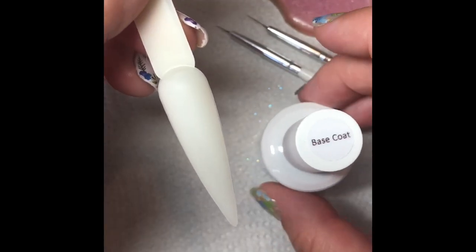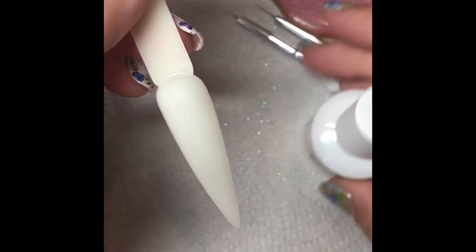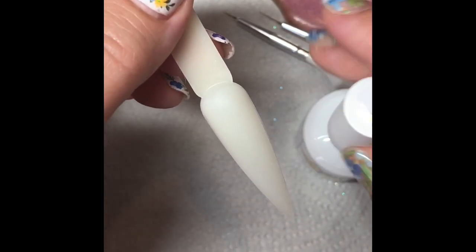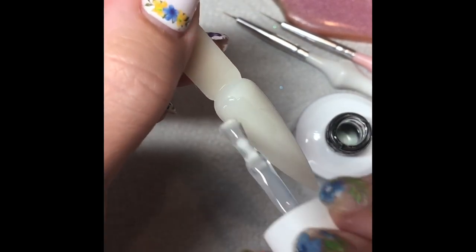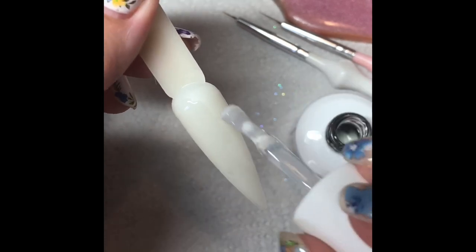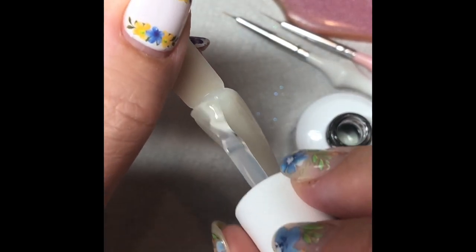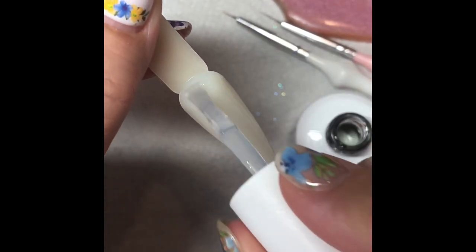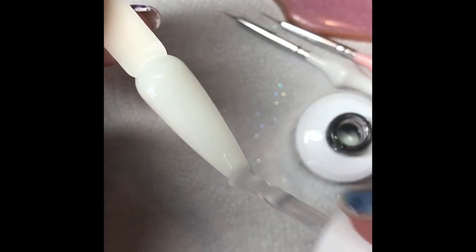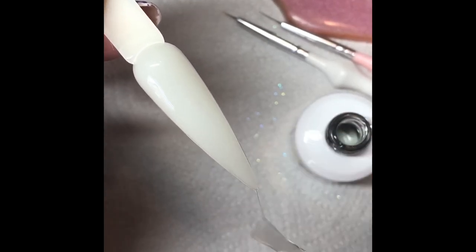So we're gonna start with a layer of base coat. I am using the Pro Gel but you can use whatever you want to use. We want a nice layer — not too thick but not too thin. So if you were doing a client you would base coat first and then do this step, because we're creating a wet layer for our colours to go on with this. Obviously because I'm using a pop, I haven't base coated underneath.